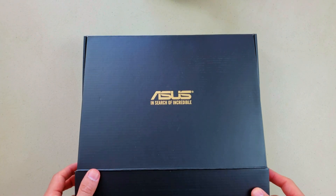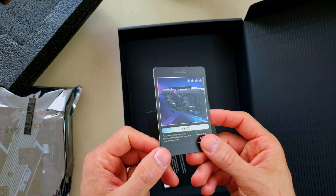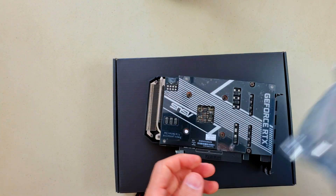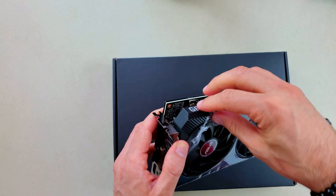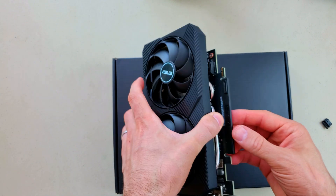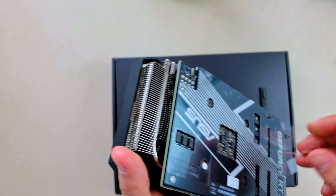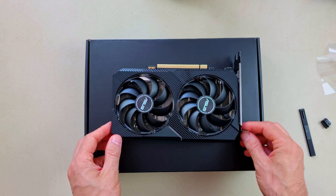This is the ASUS ROG Strix — 'In Search of the Incredible.' It's in anti-static plastic. Let's see what's inside. They supply the card, a warranty card, and that's it. Plastic everywhere — the ports are protected with plastic covers. There are some heat pipes visible. Things can get really hot if you don't remove the plastic, so make sure you do. It's clean, no dust — pure perfection at the moment.